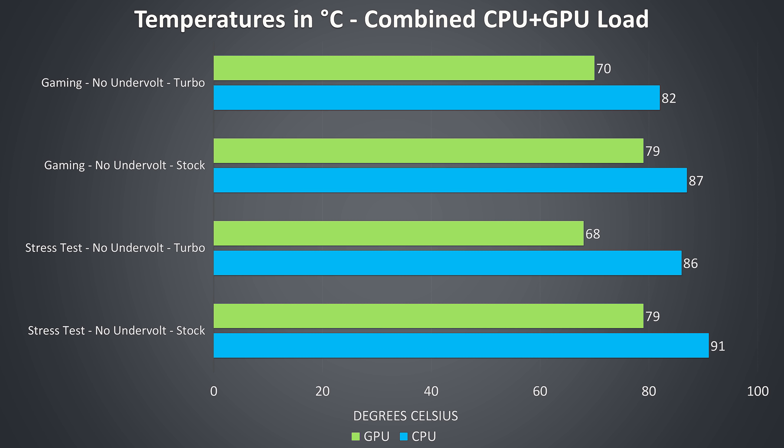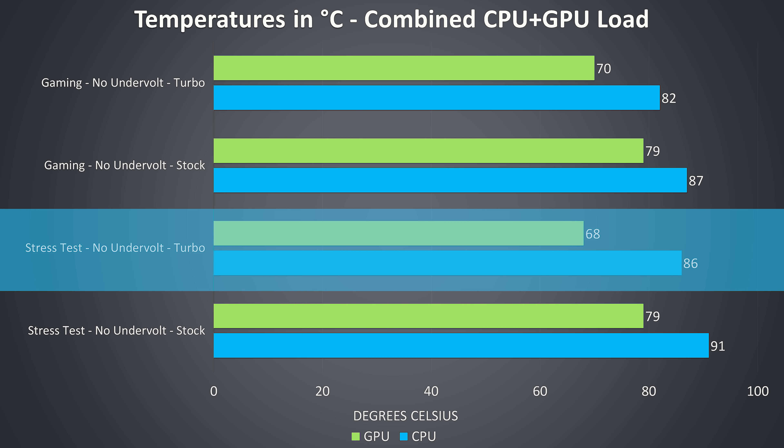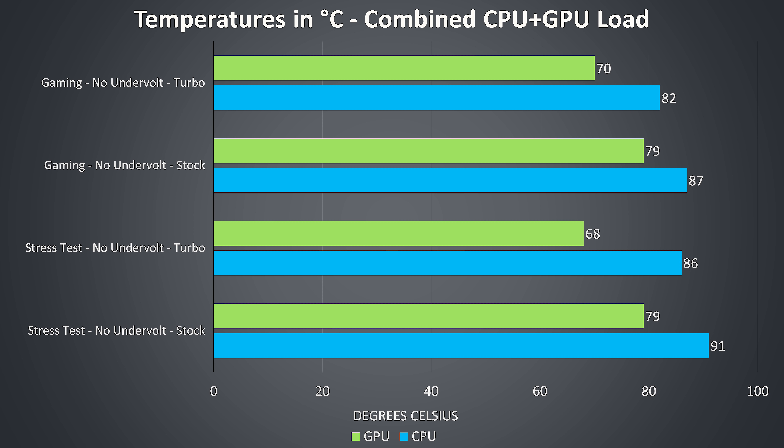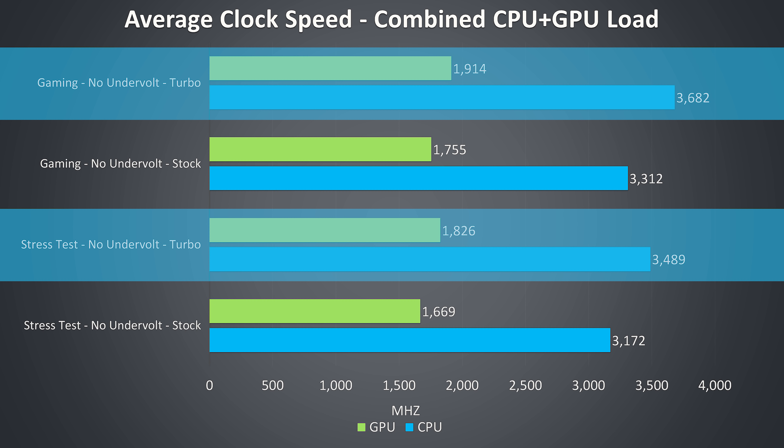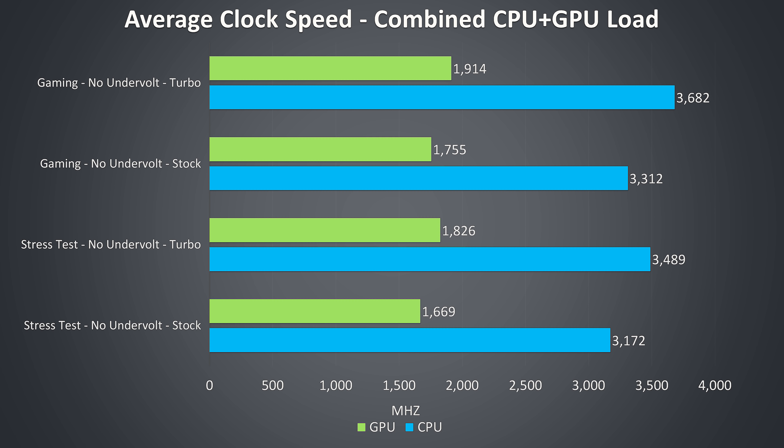Just for a bit of fun, let's see how some of these workloads go without the default minus 0.125V undervolt that Acer put in place out of the box. This is kind of a useless test since it's unlikely anyone is going out of their way to remove the undervolt, but it might be a useful data point for comparing with other laptops I've tested. Turbo mode without the undervolt under the stress tests is actually a little cooler, because it's hitting the power limit sooner and running at lower speeds. We're seeing significantly lower performance without the undervolt, more in line with what I'd usually expect. The power limit boost from turbo mode still gave a nice improvement to CPU clock speed, but it just goes to show the benefits of shipping it undervolted.